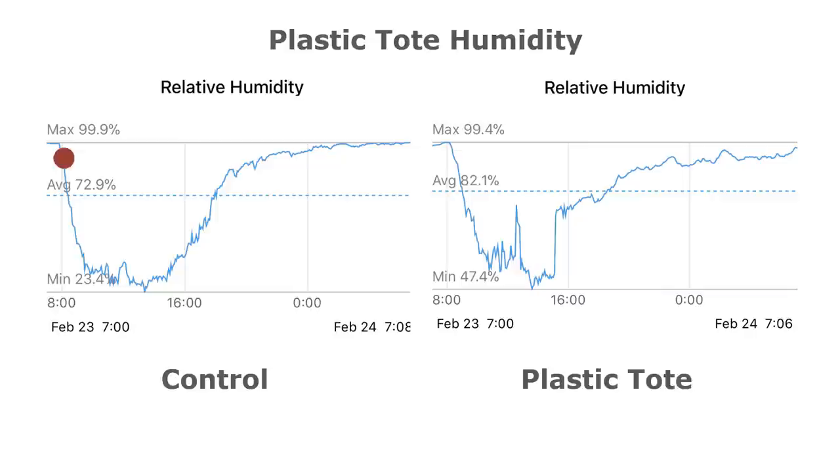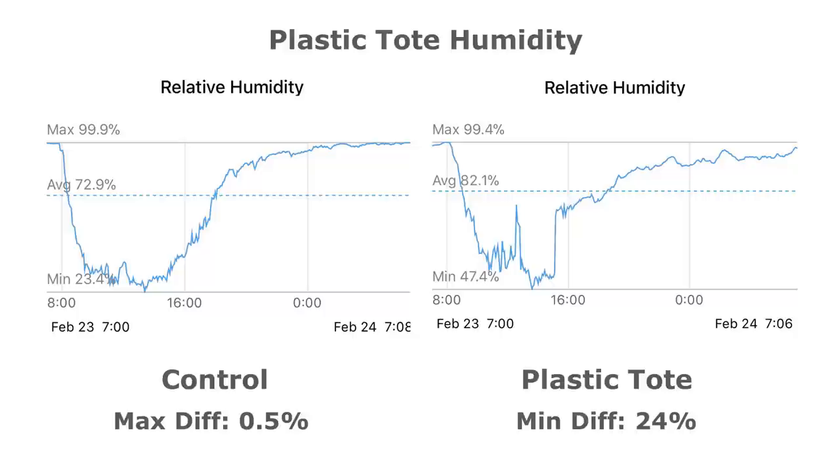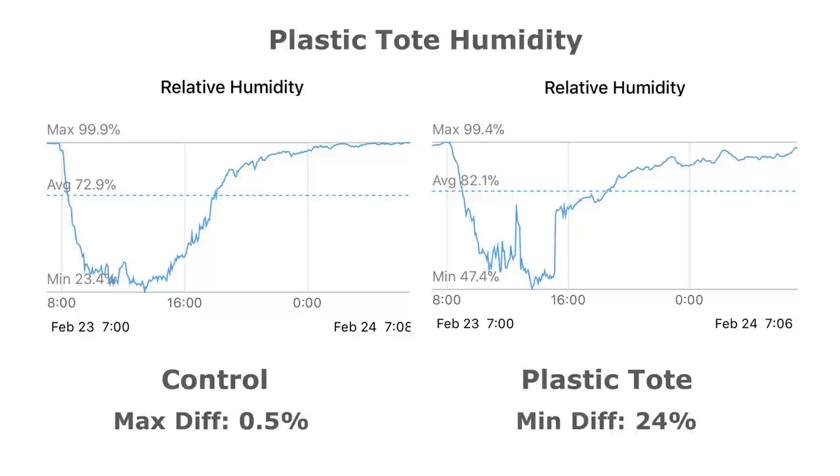There is no big difference at night because there is no sunlight or source of heat to contain in the tote, however the box does protect plants from frost. The humidity drops during the day and rises back up at night. The control showed a maximum humidity of 99.9% at night due to clouds and rain, while the tote was comparable at 99.4%. The difference is apparent in daytime humidity retention: the minimum outside humidity dropped to 23.4%, while inside the tote it only dropped to 47.4%. The tote retained 24% more humidity during the day. All in all, the tote protects plants from frost, provides warmth, and retains humidity.